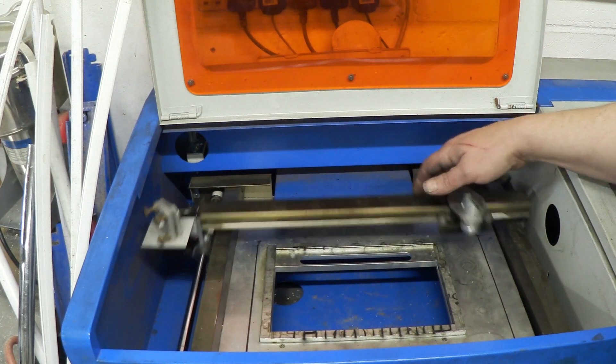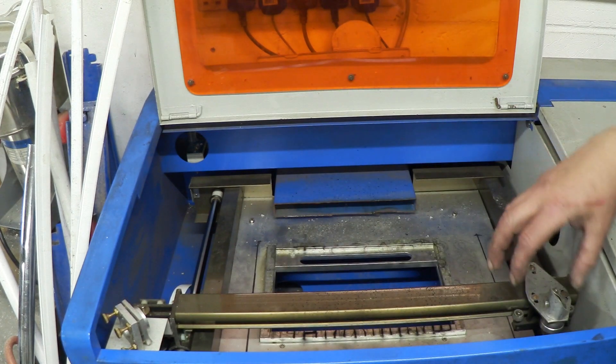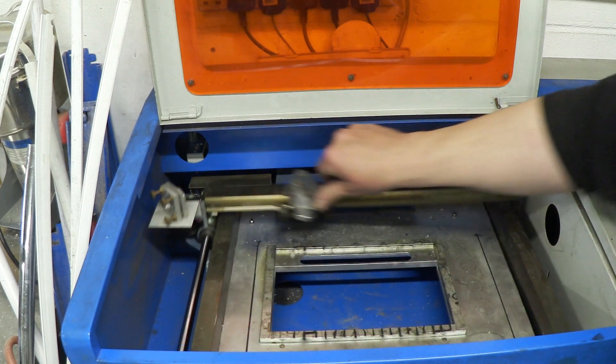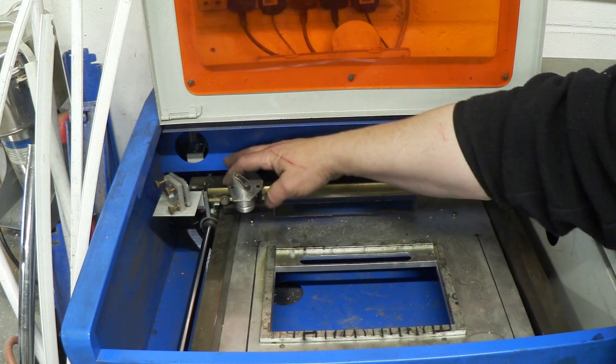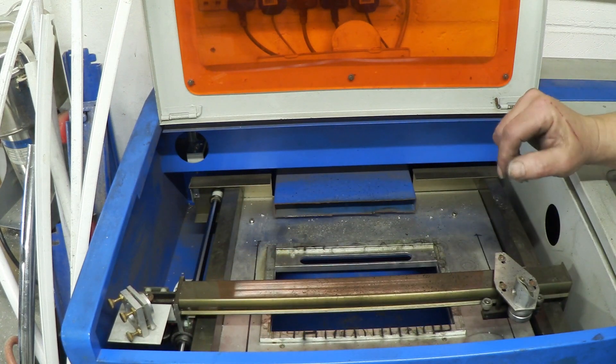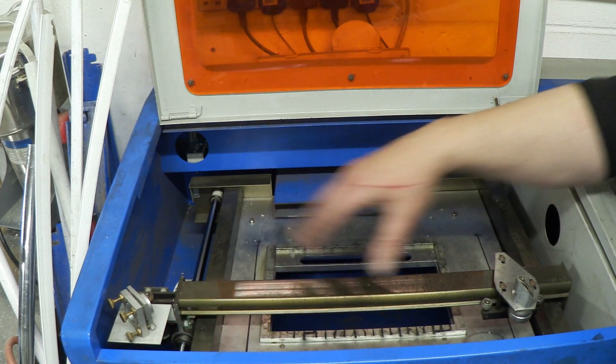If the head is in this position and you've got slight misalignment between this mirror and this mirror, the cut you make up here is much, much weaker than the cut you make down there. So if you're getting a strong cut here and a weak cut there — going through the material here but not through the material there — your mirrors are misaligned.